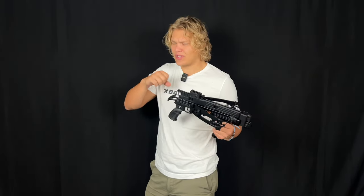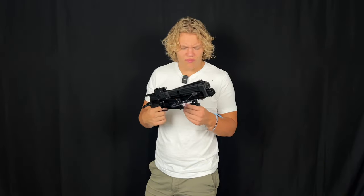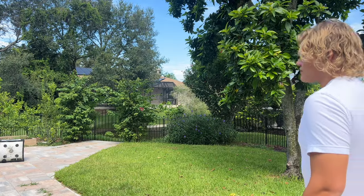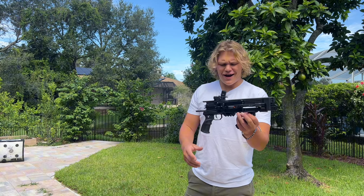Let's go outside and do a couple of test runs — do a speed run, see how fast we can reload and shoot. Let's load all six bolts, do a speed run, and just have some fun with it. Alright, we are out here outside.